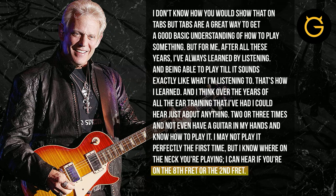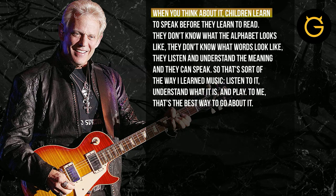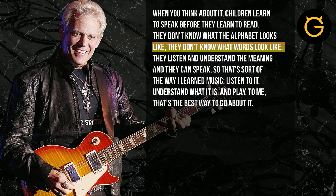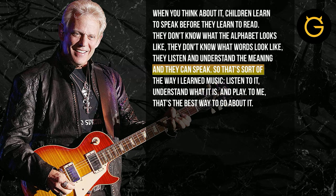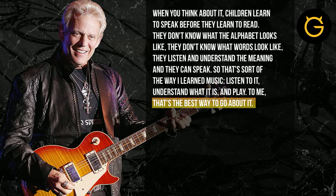I can hear if he's on the eighth fret, or I can tell if he's playing that on the second fret. If you think about it, children learn to speak before they learn to read. They don't know what the alphabet looks like, they don't know what words look like — they listen, they understand the meaning, and they can speak. So that's sort of the way I learn music: listen, understand what it is, and play. To me, that's by far the best way to go about music.